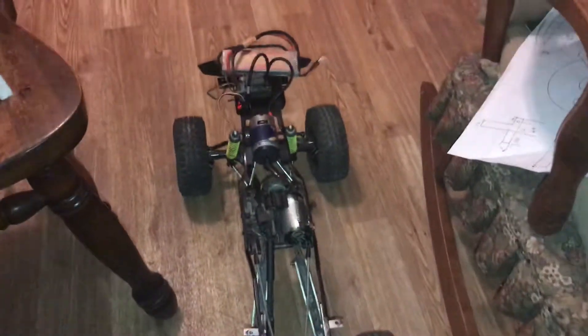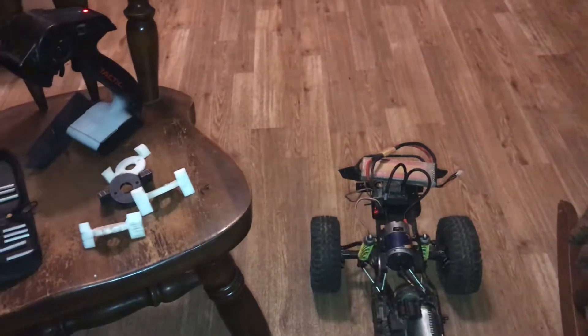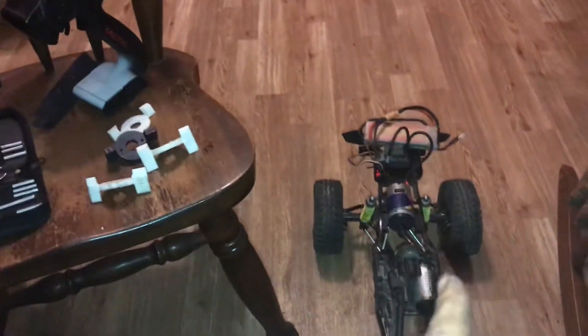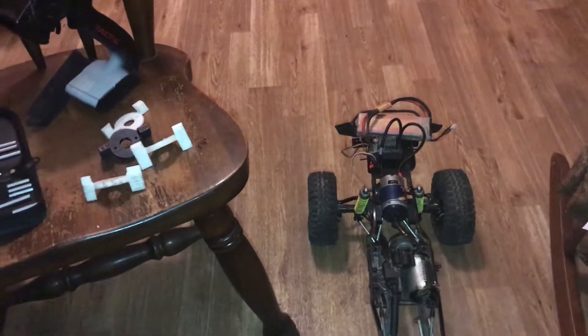Hey guys, welcome back to the channel. So in the last video of the 5-ton rig, we told you we were going to mount a Titan 775 motor in there and drive an old burned up Castle 2650 sensored brushless motor.